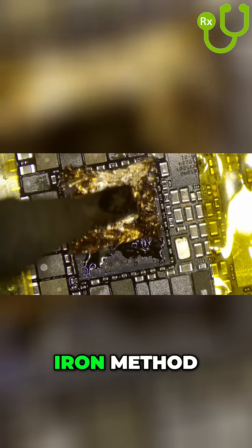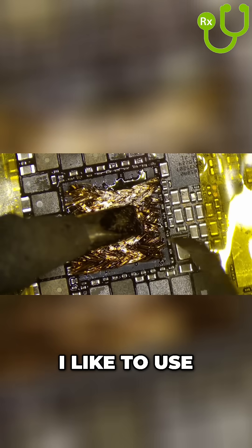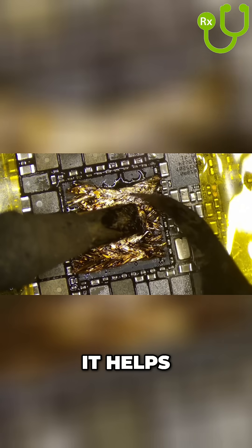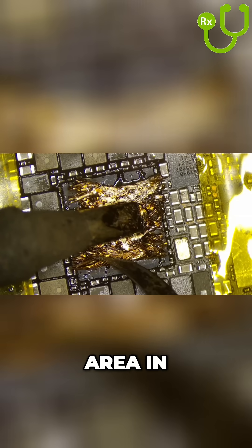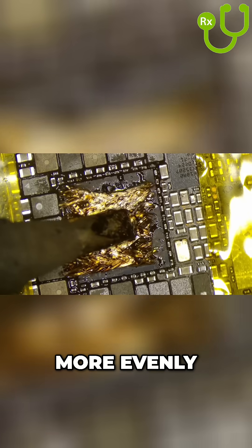I'm going to use the soldering iron method to remove the power management chip. I like to use a bit of desoldering braid along with the soldering iron — it helps increase the surface area in contact with the chip and helps heat it up faster and more evenly.